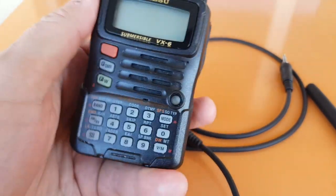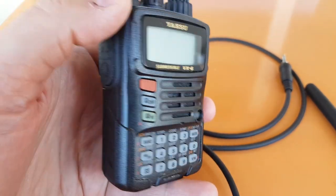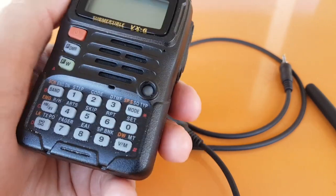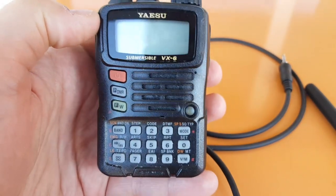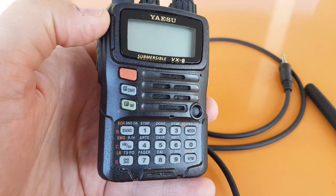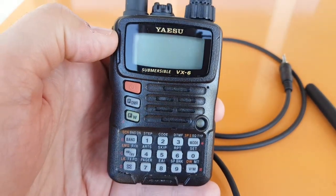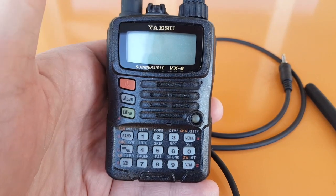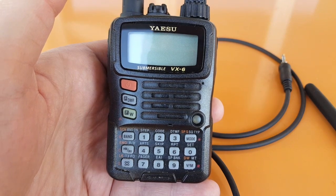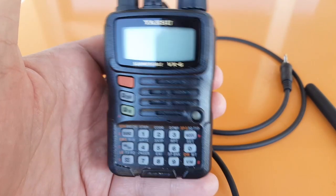When it comes out of the box it has 89 shortwave memories already programmed in. The American version has the NOAA weather channels. It also has 280 marine frequencies pre-programmed — I wiped mine when I unlocked it, but I put them back with the CHIRP program. I also put the PMR frequencies in, although because of the 5 kilohertz step you end up a little off frequency. I tested it with another radio and it does actually work.